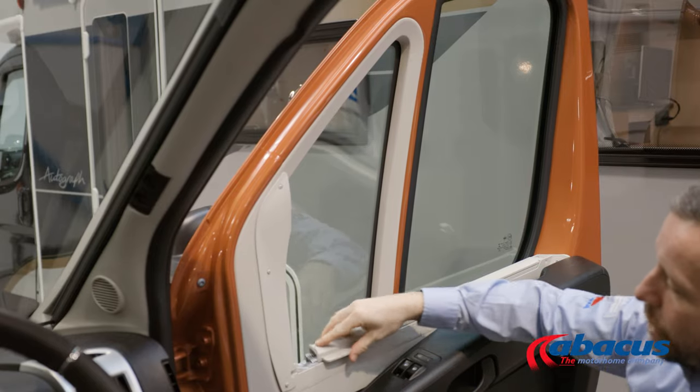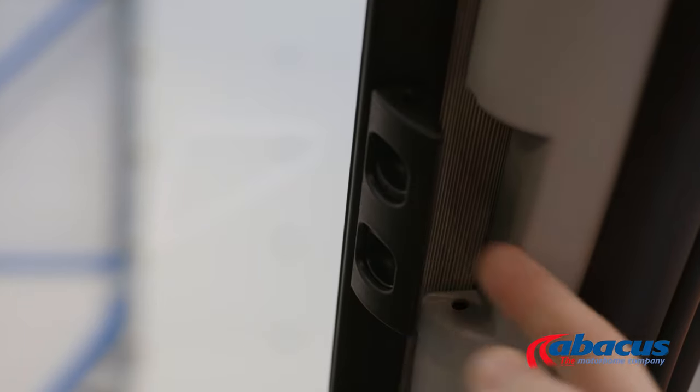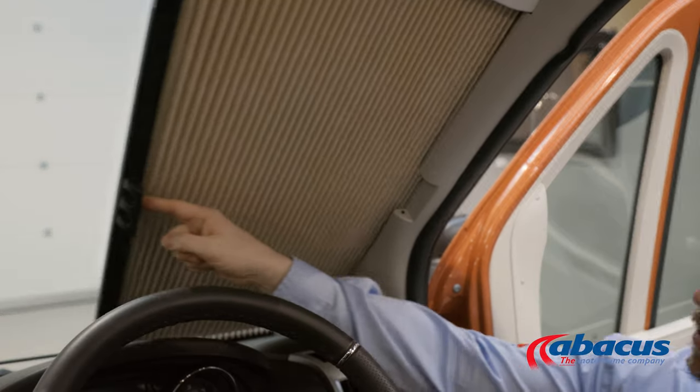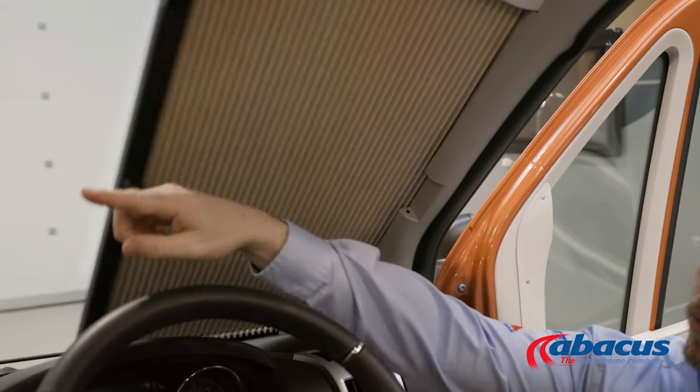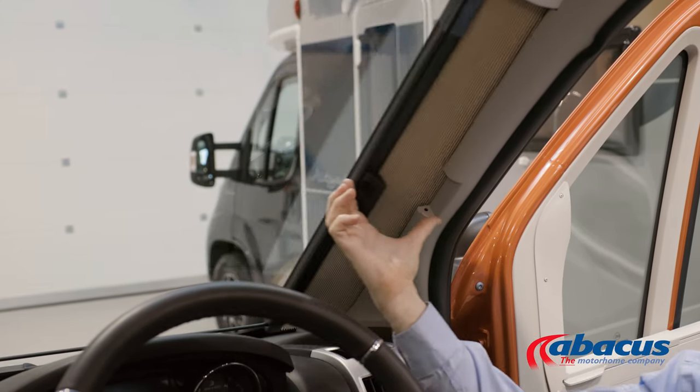And then back down and slide the handle into place. On the windscreen, pinch these two buttons together and then slide the blind across. There's one on the other side and they will just clip together in the middle. And then when you're done, squeeze together and clip them back into place.